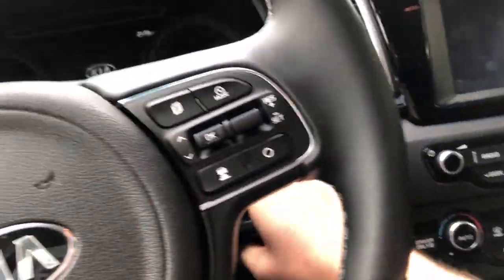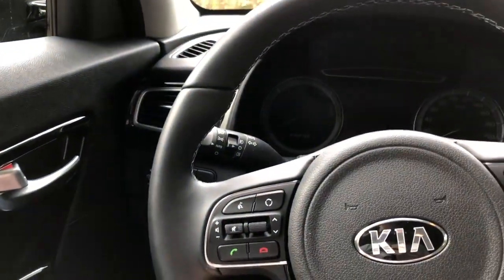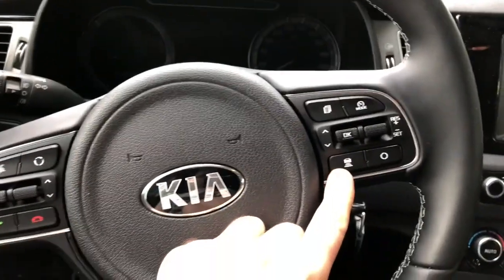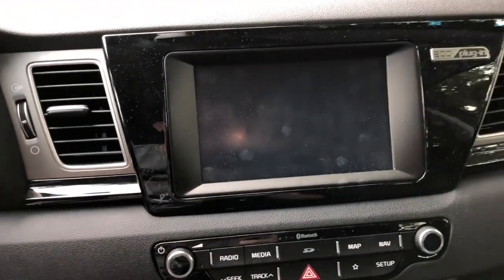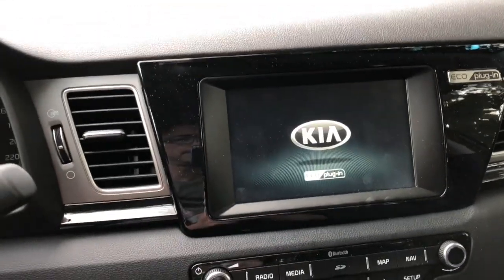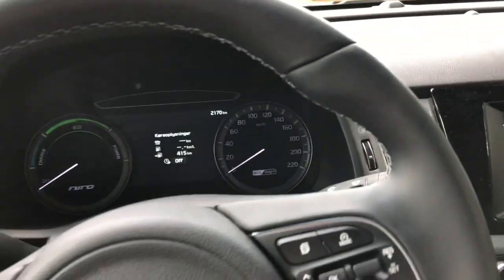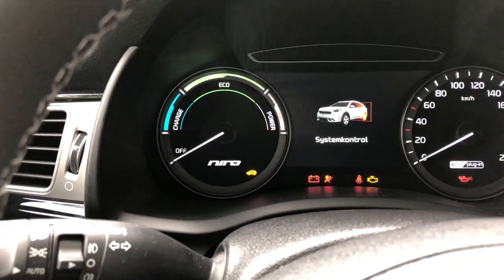Let me jump inside. Unfortunately I only have the normal key, but that's okay. The steering wheel is very nice to touch — leather — with controls for phone, radio, voice control, and adaptive cruise control. Let me start the car. Nice Kia logo on startup — you have to see this in the middle. Look cool, huh?